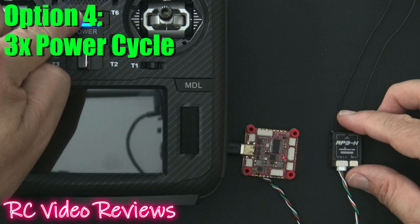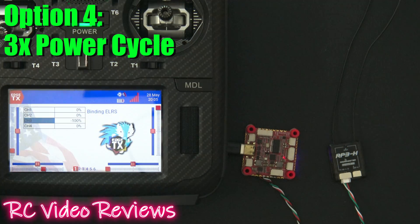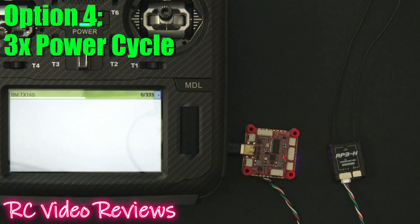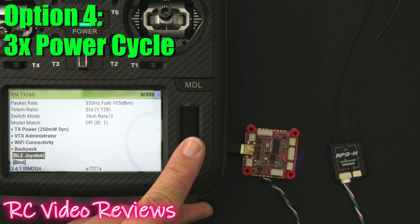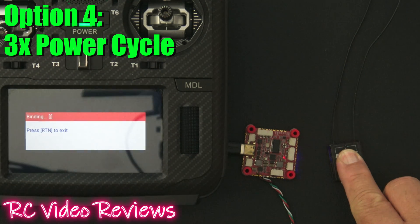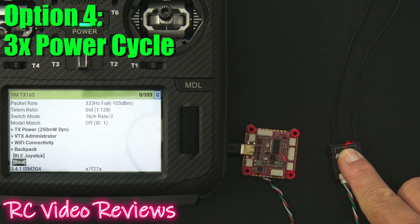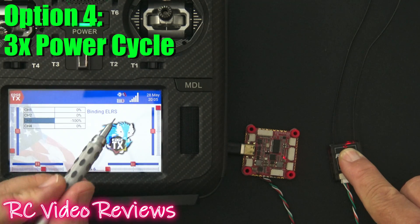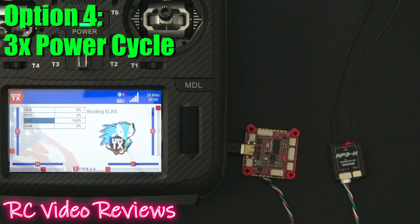Next I'll turn on my radio and open the ExpressLRS Lua. We'll scroll down to the bottom and hit bind — we'll look for a solid light. There it is, solid light. We back out and we should see signal strength on the top bar. If you like this kind of content, smash the thumbs up button, subscribe, and hit the bell. That's all I've got for today — take it easy and go fly something.